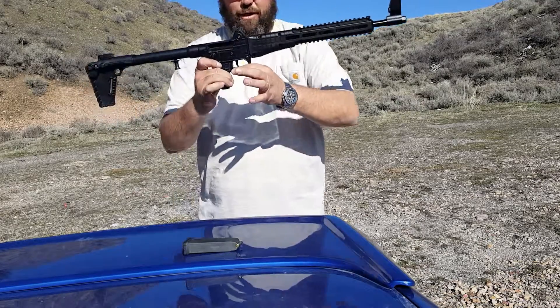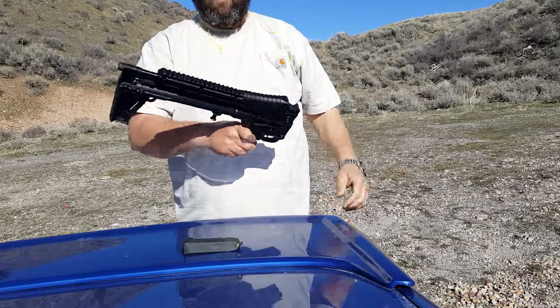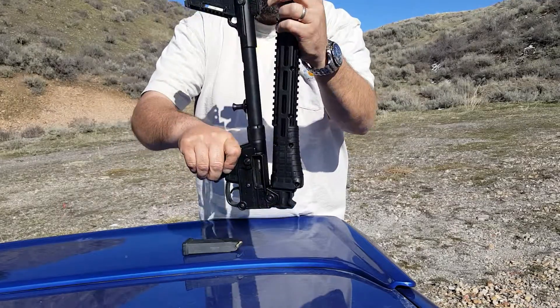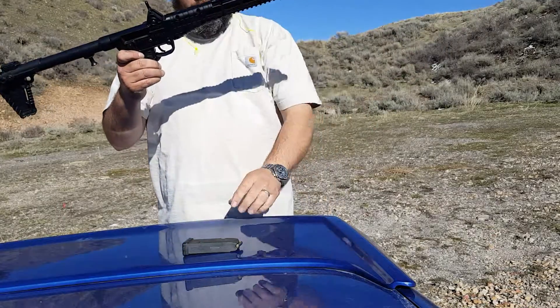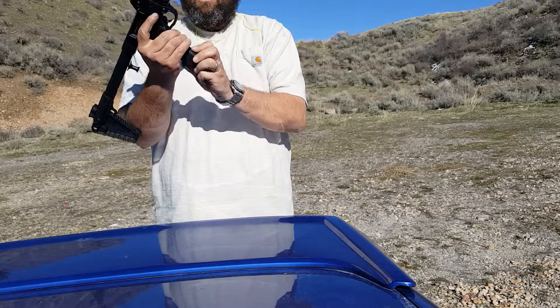How you collapse it back is you pull this right here. Fold it up. Release it right here. It comes with a Magpul, holds 15 rounds. Slide that in.